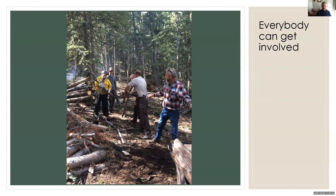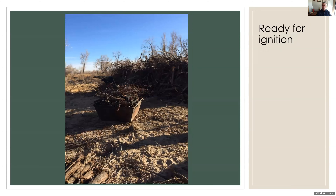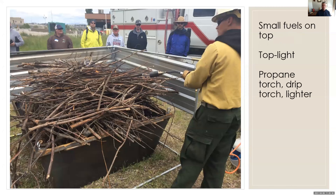One of the advantages we like is everybody can get involved — Utah is a pretty family-oriented state, so get grandpa and the kids out there doing this. Here's a kiln ready for ignition with Russian olive feedstock. This is the demonstration Kelpie got us started with in Draper, Utah — a pretty urban environment; in the background is the Utah State Prison, which made it a little challenging. Even with 40-mile-an-hour winds and windscreens around, this is a pretty practical operation we can do in lots of conditions. We have all the small fuels on top, and we top-light the kiln. You can use a propane torch, a drip torch, just a newspaper and a lighter.